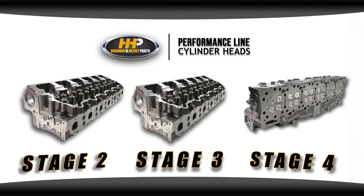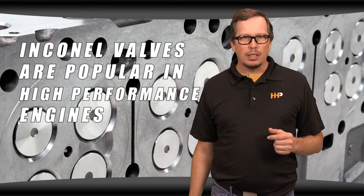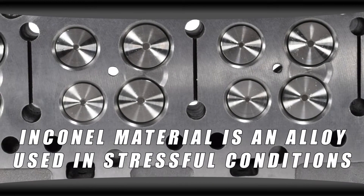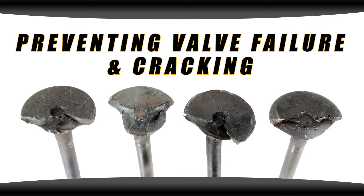These questions go along with our performance line of cylinder heads — the Stage 2, Stage 3, and Stage 4 — that all feature Inconel valve material. Inconel valves are becoming a popular upgrade in the diesel industry due to turbocharged and high performance engines. Inconel is an alloy used in high temperature, high stress applications, preventing cracking and valve failure.